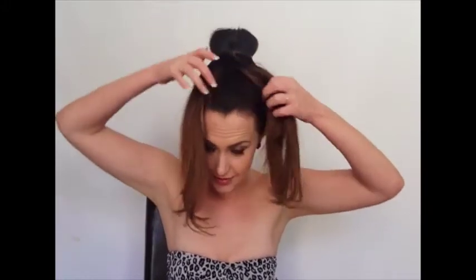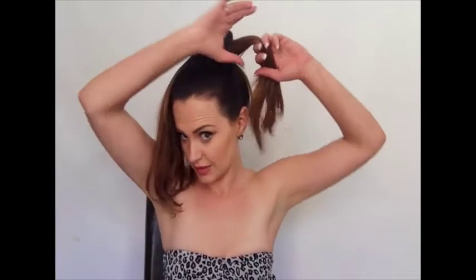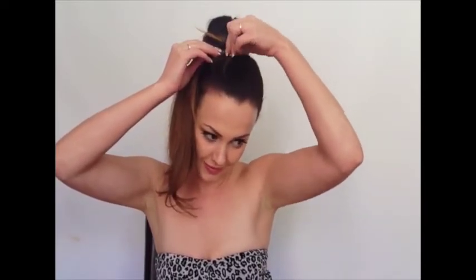With the remaining hair, you're just gonna split it into two. Take the first piece around the bun one way — just like that — grab your bobby pin and pin that into place. Then grab the other half of the hair and wrap it around the other way.